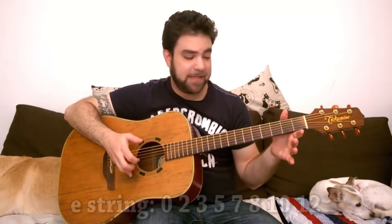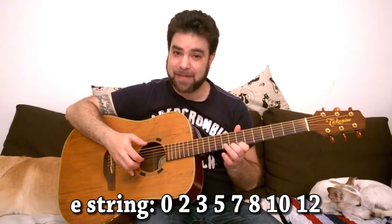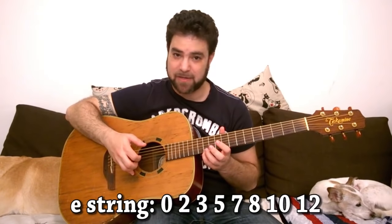We'll start with the open E minor shape. Bass strings 1, 2, 3 and 6, and add the E minor scale to it: 0, 2, 3, 5, 7, 8, 10, 12 on the E string.